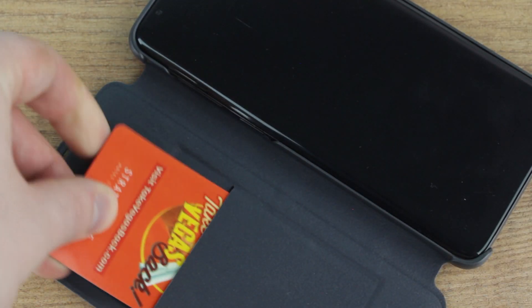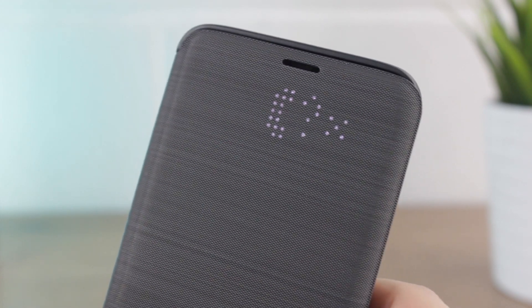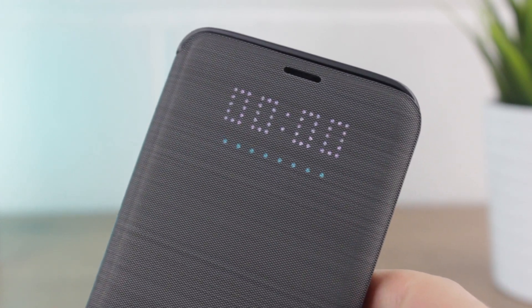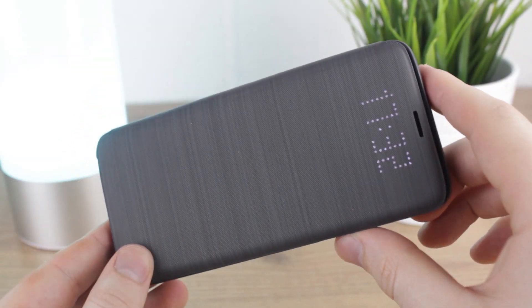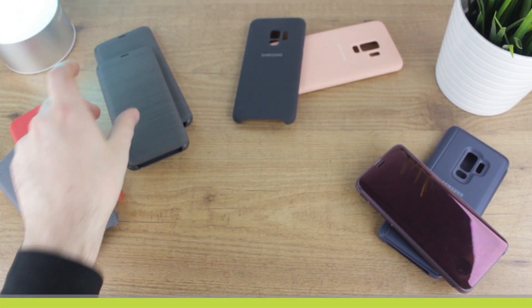The majority of features remain the same from previous iterations, with the internal card slot still accommodating your most precious card and the time still displaying neatly through the case whenever the front cover is opened or shut. The notifications have had a little 21st century update with the addition of some colour, as seen during the incoming call. You can still answer and reject calls without opening the front cover, as well as assigning icons to your favourite contacts. Overall, the LED cover is a top choice for any S9 or S9 Plus owner, providing all-round protection, smart notifications, and even some storage too.